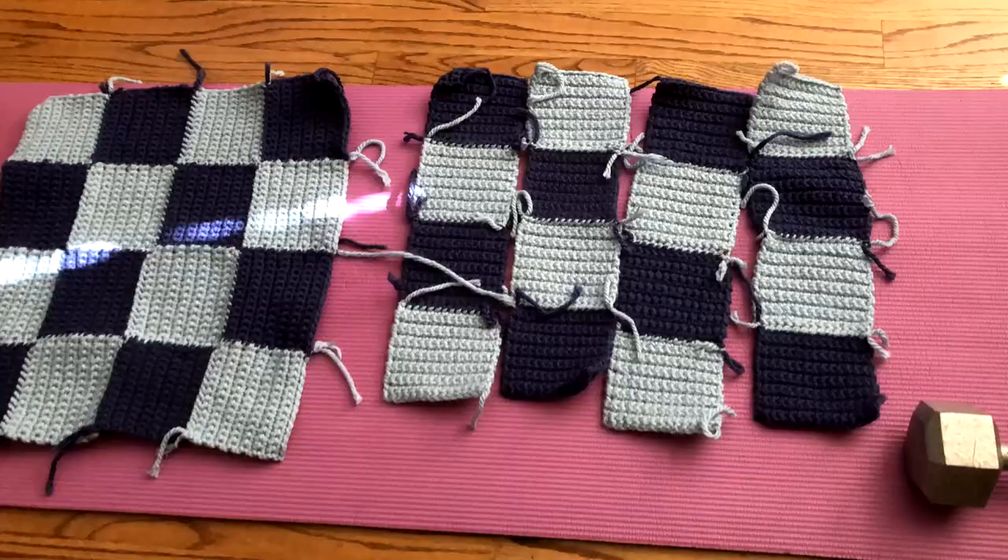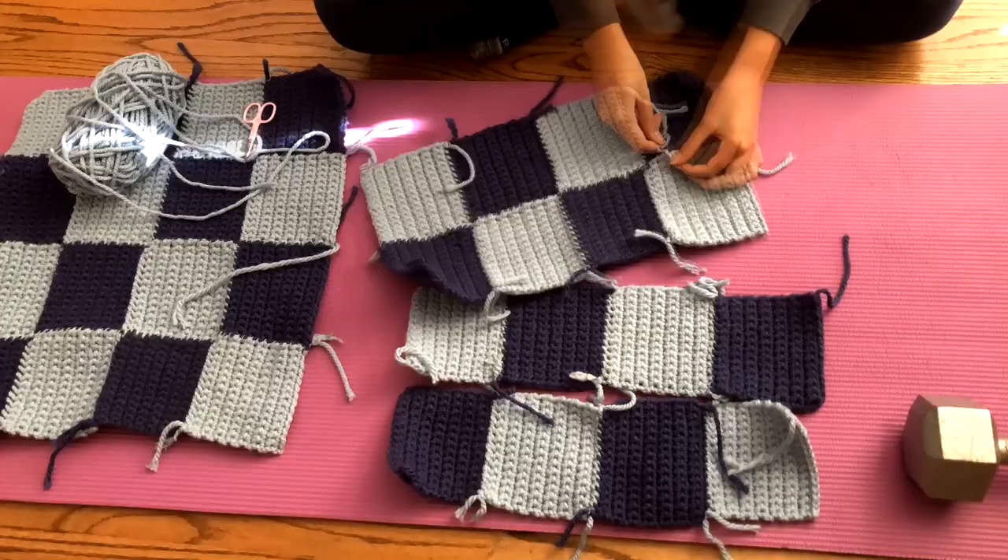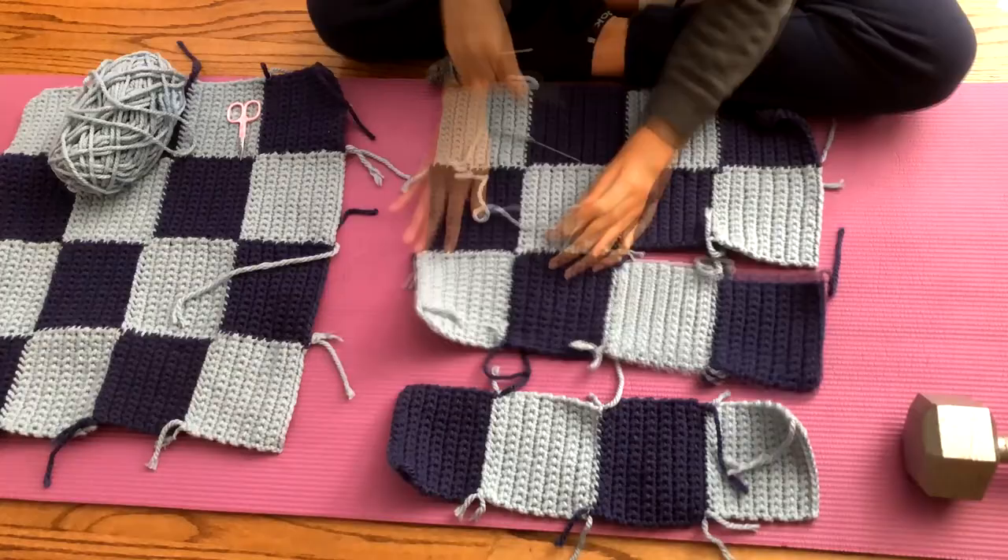As you sew along, I just went ahead and pulled these stray strings to the back and we'll weave them in after. You could also sew them into the seam as you go, but I just prefer to weave them in. Repeat this with 4 of the 4 rows for your sleeves and 3 of the 5 rows for your body.